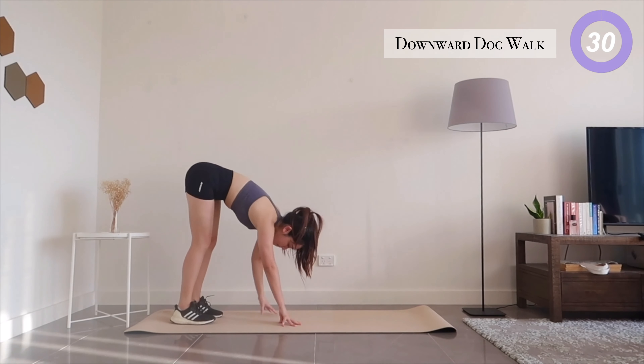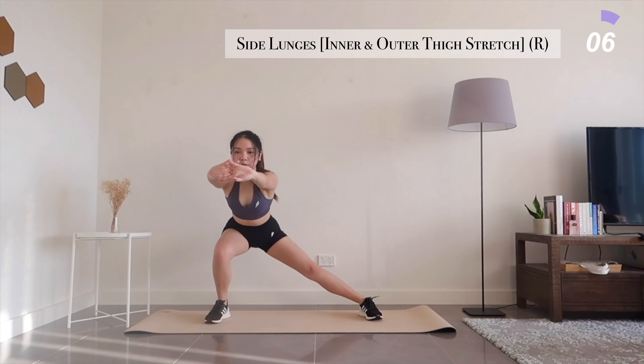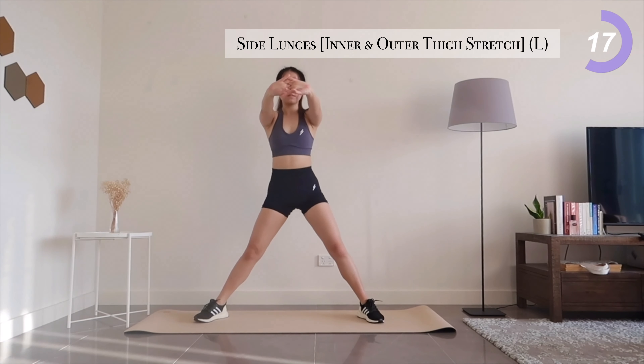Walking back up to a standing position, let's stretch out our inner thighs with side lunges, starting with your right side. Now switching over to your left side.